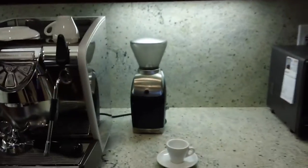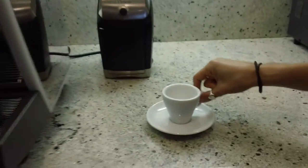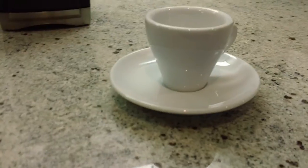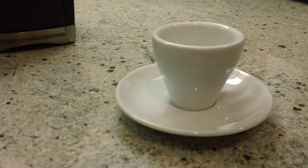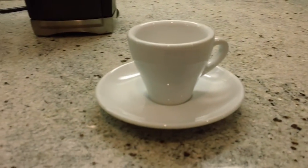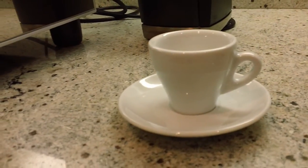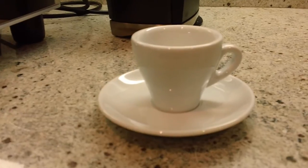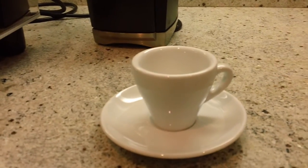If you come on over here, this is the Torino model and it is the 2.7 ounce. The diameter of the saucer is 12 centimeters and the height of the cup is 5.3 centimeters.